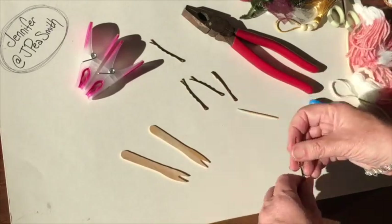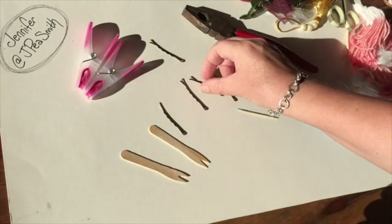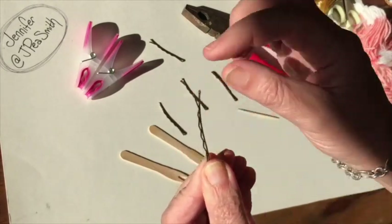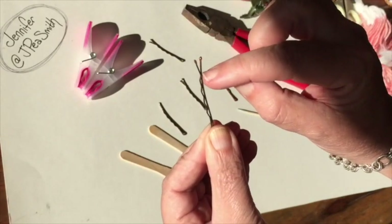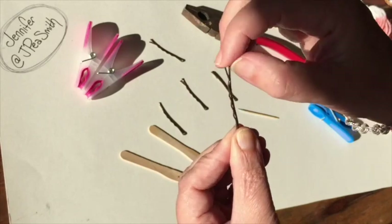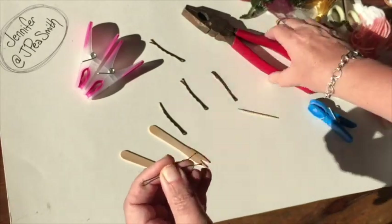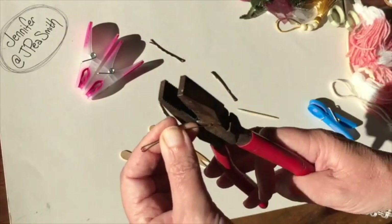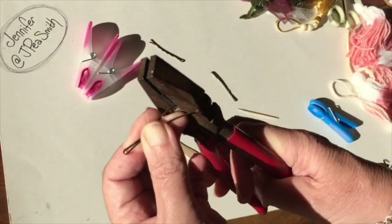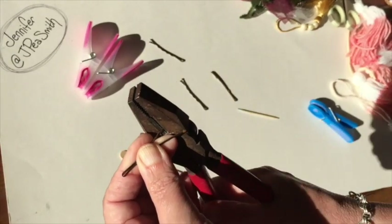Let's just get straight to this. The first thing you do — the bobby pin is quite wide at the end, and what we actually need is this part here that's not so wide. So we're going to get the pliers — I hope you can see this — and put it in to where we need it.